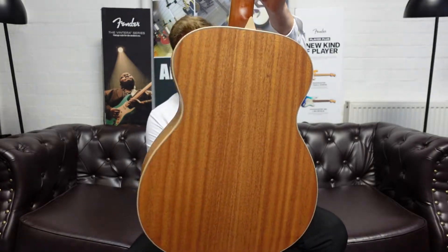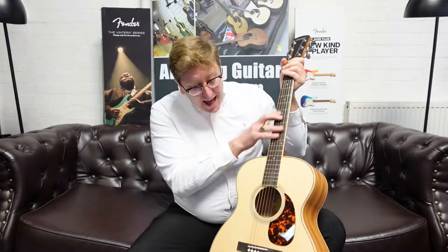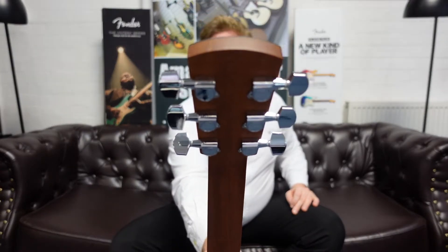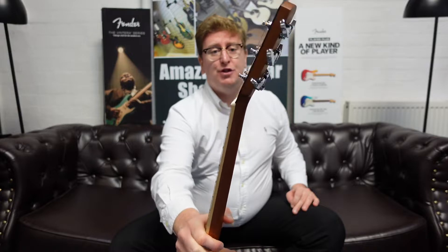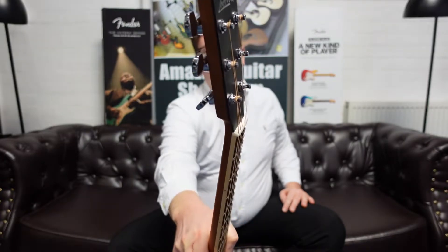It looks stunning — absolutely amazing. Solid Sitka spruce top. The playability of the neck is lovely. It's got an ebony fingerboard and an ebony bridge. It's got a lovely headstock as well. Great machine heads for tuning stability. The neck is all mahogany but with an ebony cap on the headstock.